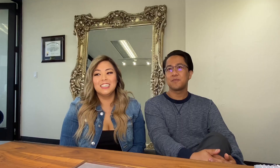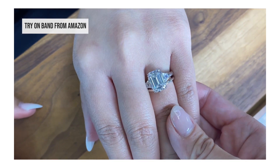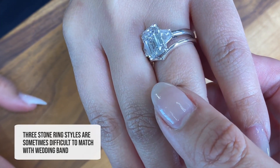You have a three stone ring and we're kind of talking about band options for you. She bought a ring that's actually just a try-on. A three stone ring — which I talk about on my channel — is one of the hardest ones to get a matching band for.